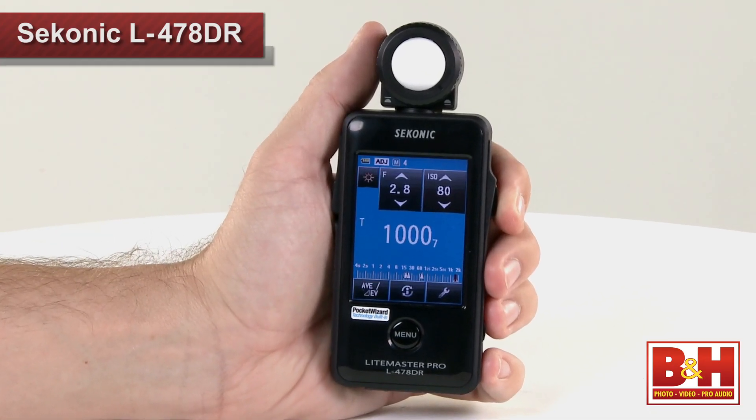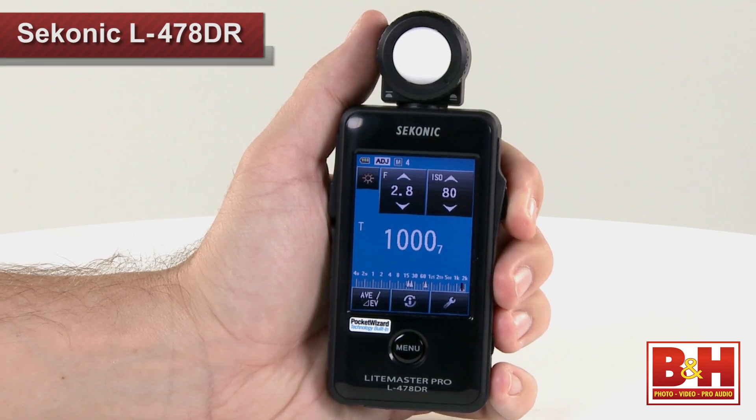The Sekonic LightMaster Pro L478DR is a beautiful, small, programmable, top-of-the-line light meter that can help you set up your lights quickly and accurately. Blend your exposure with the ambient light in the ratios you want, and rest easy that the shot you think you took is the one you see when everything is said and done.